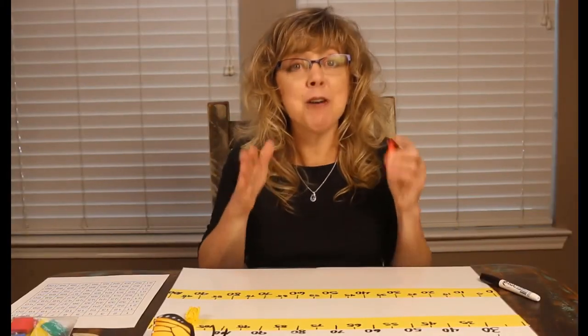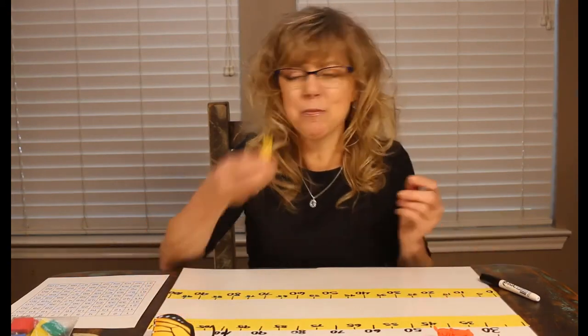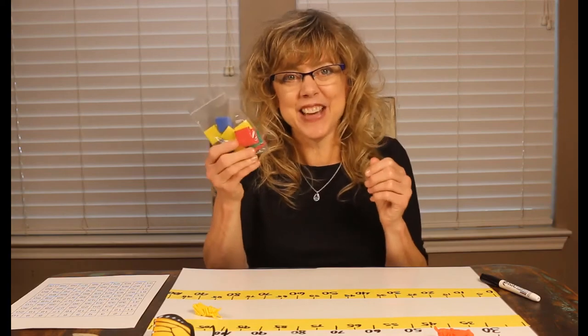That's how you add multiples of 10 using a number line. And why are we using these? It's a little bit more fun — my insects are — and using color tiles.